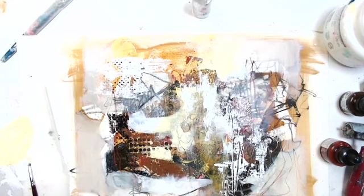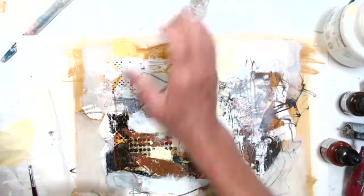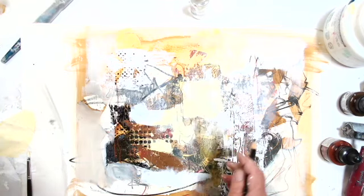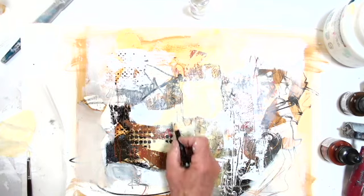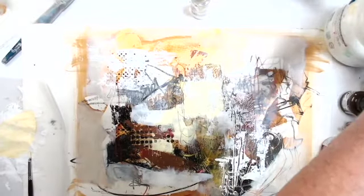I'm creating a combination of hard edges and soft edges. And this is always the hard part — going in over all those pieces that you really love. There's a Chinese marker. I feel like I need to break into this area here. I've got this kind of vertical lines moving through here. These markers have got a great feel.